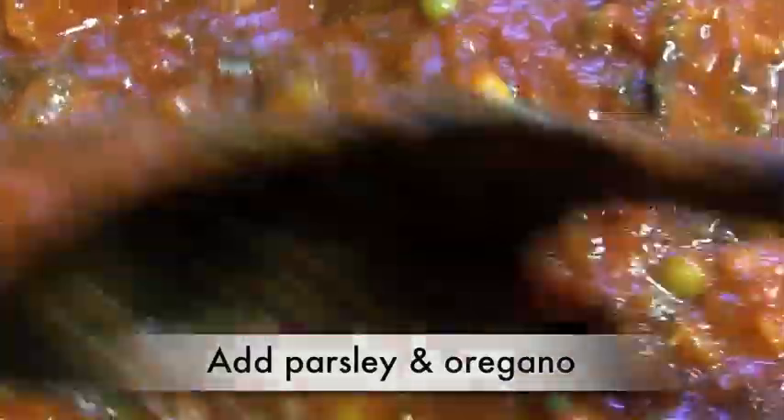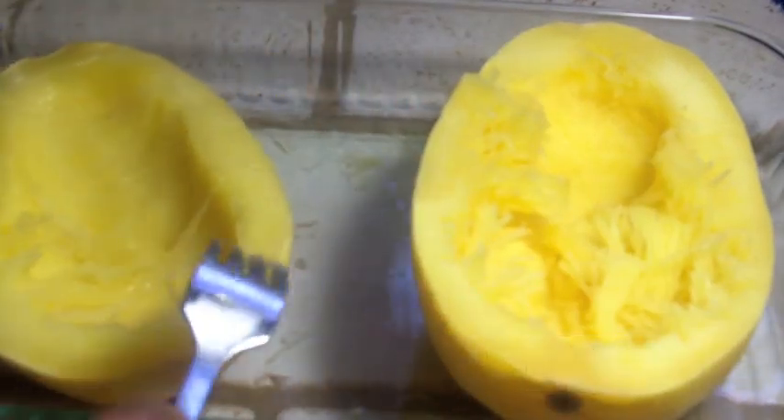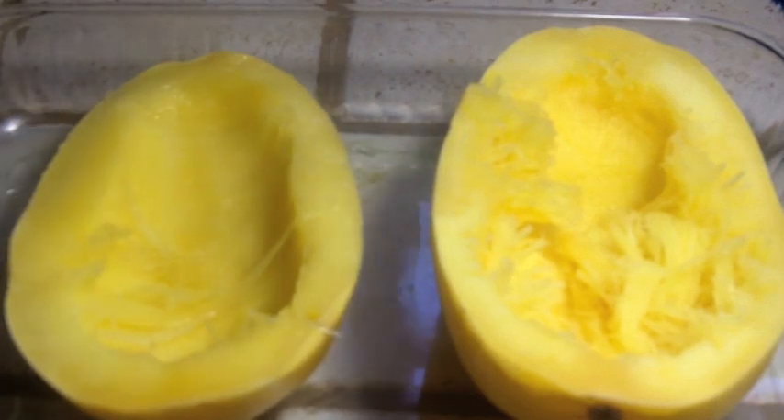Then we are going to add in a little bit of oregano, parsley, whatever you want — just stir it up. Our spaghetti squash are out of the oven. We are going to let them cool off; they will be very, very hot. Notice how a lot of that water is gone — we have steamed these bad boys in the oven.